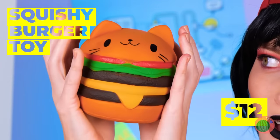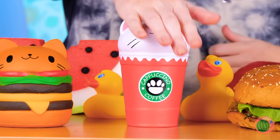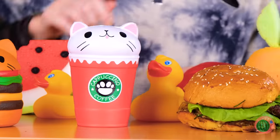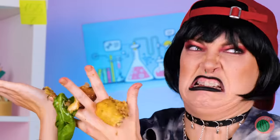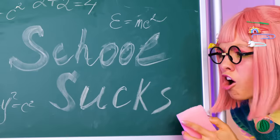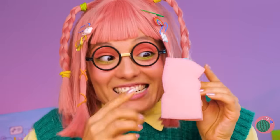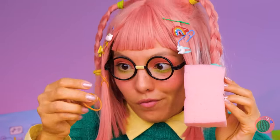Oh, a burger toy — so cute you almost wanna eat it. Also comes in beverage form. Wait, that's real. I said it's real. Well, I guess you can still eat it. But we don't need something special to squeeze.